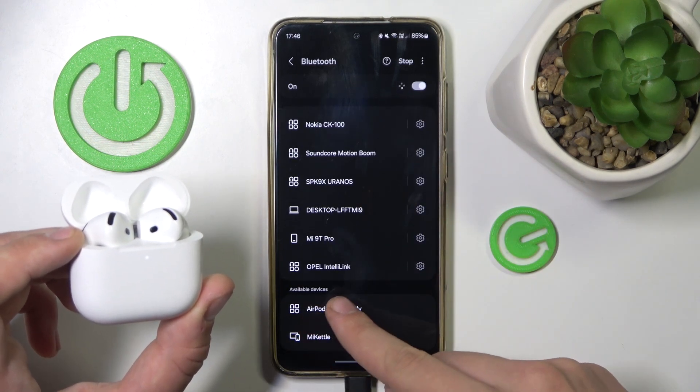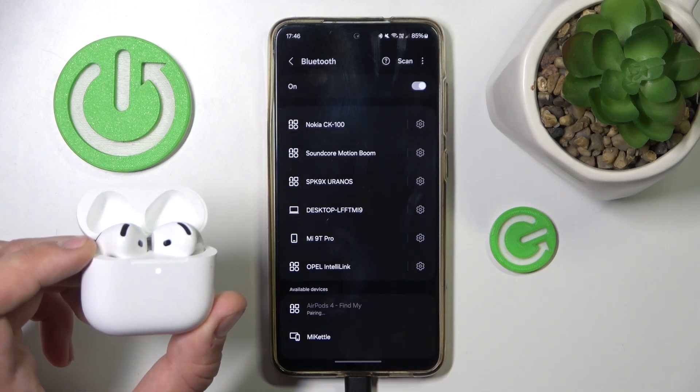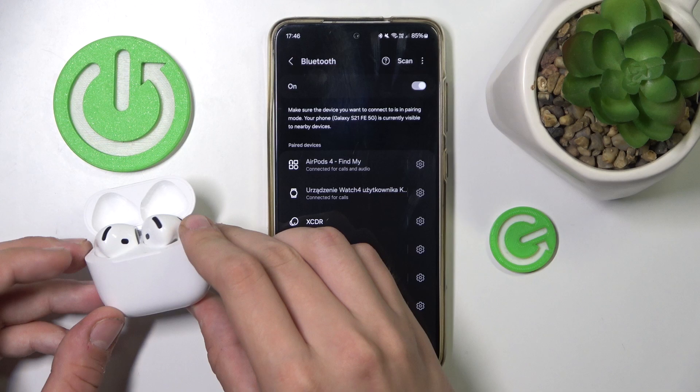Now, as you can see, AirPods 4. We have to click on it and click pair. That's it — now we are paired with our Android phone.